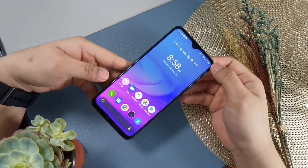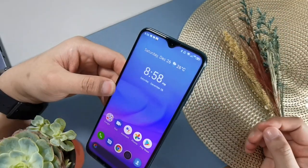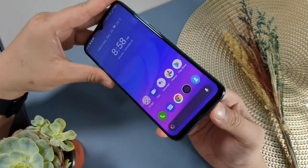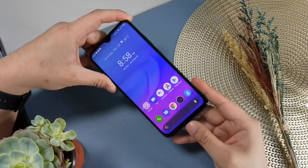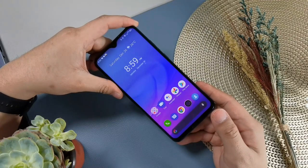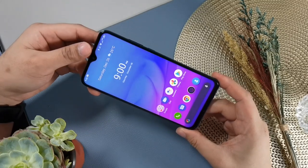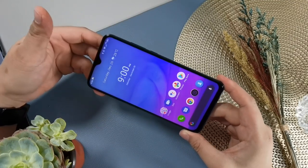In front, the display is 6.53 inches with a notch on top carrying the 32MP shooter. The bezels are reasonably slim on top and sides. The chin bezel is a little thicker than ideal, but understandable for a budget smartphone. Cherry Mobile also added a pre-installed screen protector, so your phone is protected out of the box — even before you install the included tempered glass. I would still advise installing that tempered glass for added display protection.